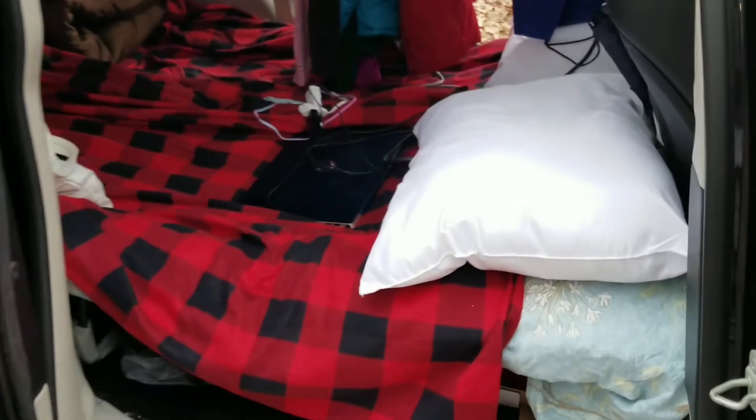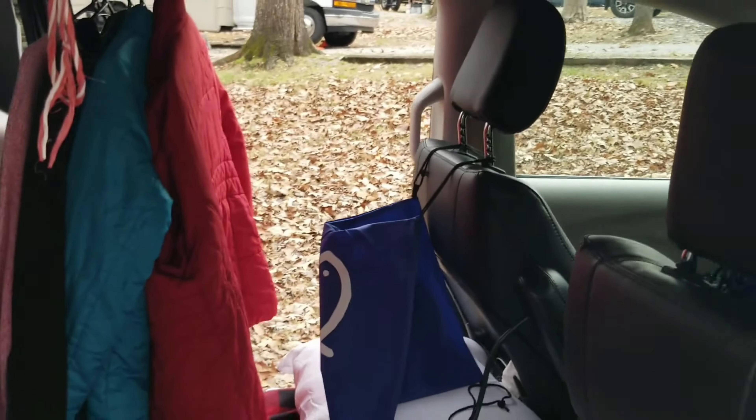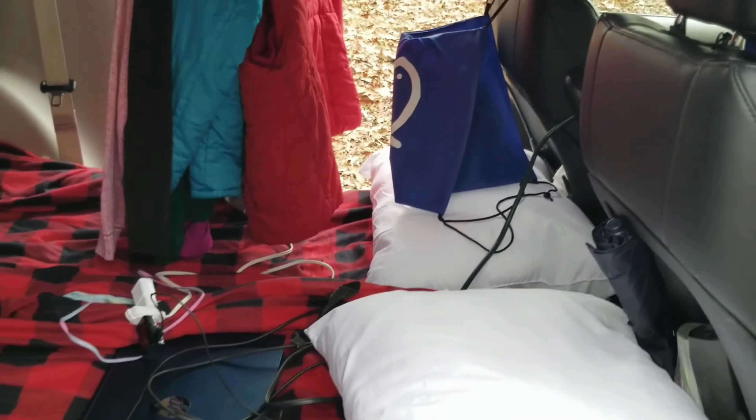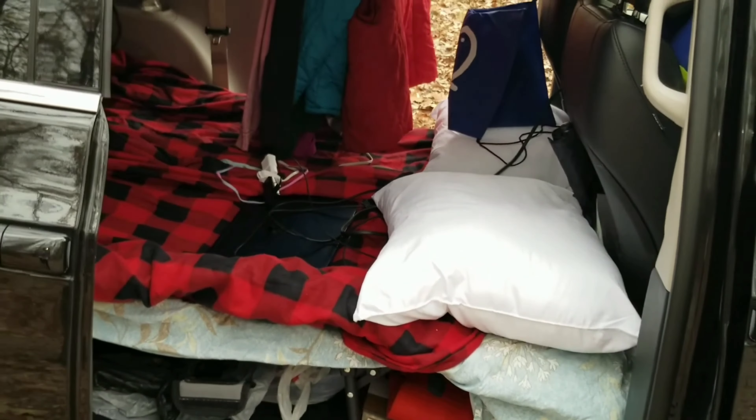We also have storage under the bed — I forgot to mention. Here, I'm sorry we didn't vacuum but it's a little bit dirty here. So we have storage under the bed where we store our shower shoes. I recommend everyone invest in shower shoes when you're going to shower at a public bathroom — it just keeps things clean. You don't have to worry about someone else's feet being on the ground. There's more storage across here as well. We plan on getting higher beds so we have more storage, but that's in the near future.